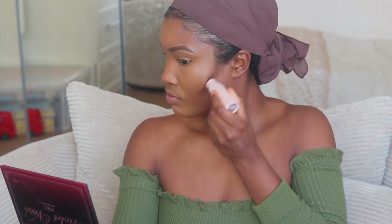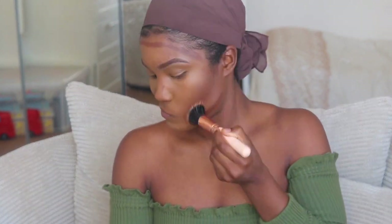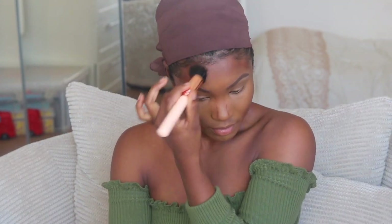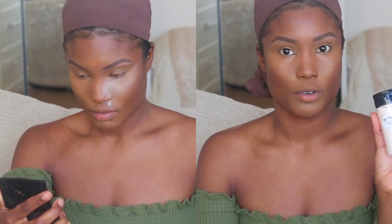I'm now going to contour with Espresso. Now I'm going to set my whole face with this translucent powder — I've seen quite a few people using this. It looks like seasoning to me! To set my contour I'm using my Sleek contour kit.